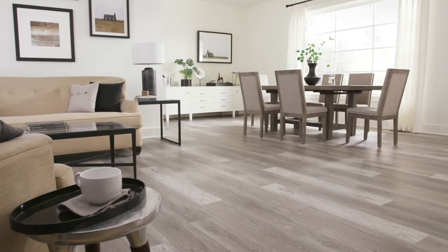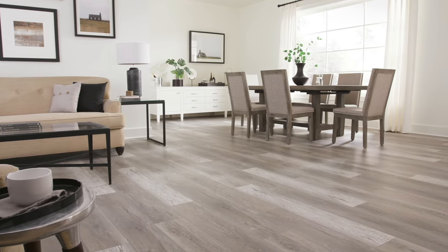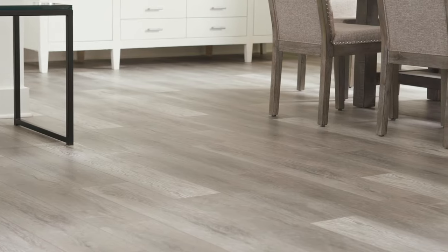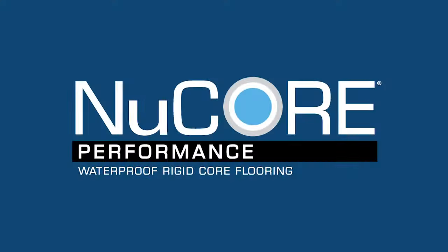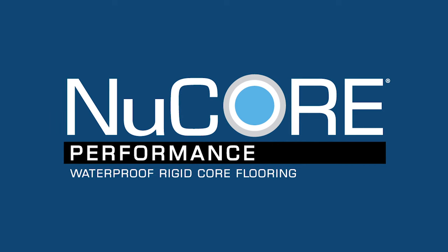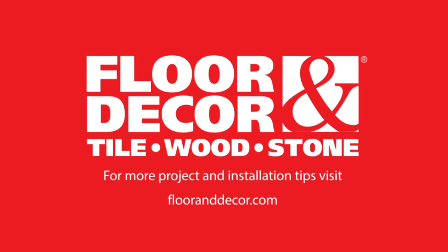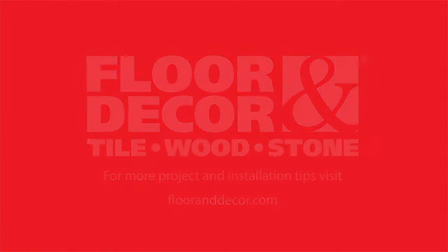Clean your new floor using a broom, vacuum, wet mop, jet mop, or even a residential steam mop. Enjoy a job well done and look forward to enjoying your beautiful, extremely durable, 100% waterproof Nucor Performance floor. Nucor Performance — exclusively at Floor & Decor.